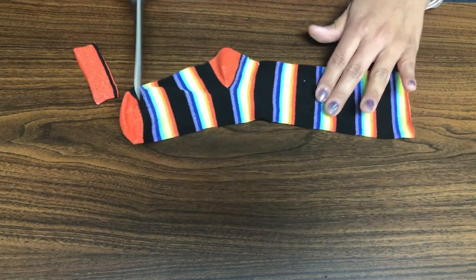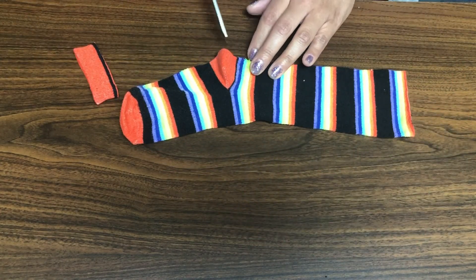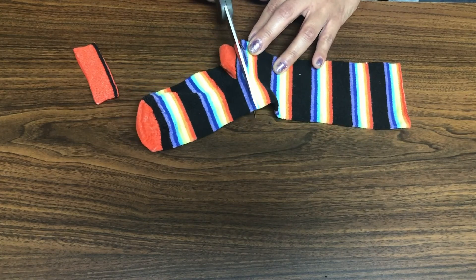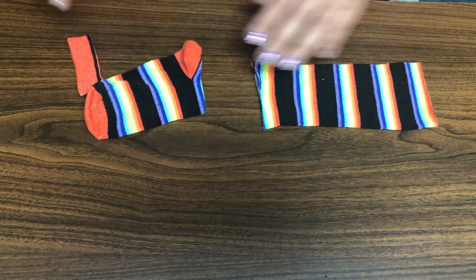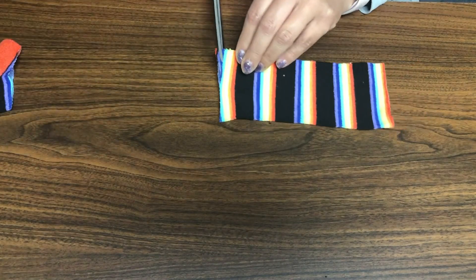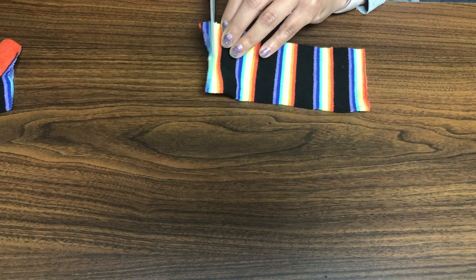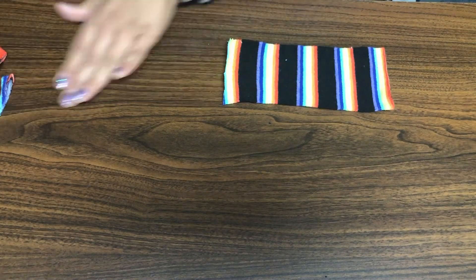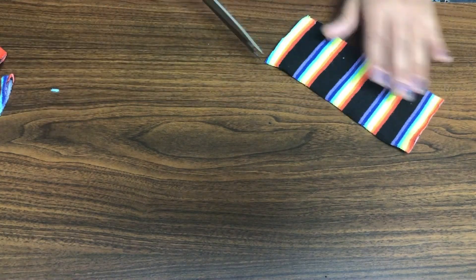I'm gonna flip it over and cut right above the heel here, as straight as I can. I don't need those portions, so I'm going to put them to the side. I'm going to even that up just a little bit — there, that's a little bit better. All right, then I'm just gonna cut it in half here.